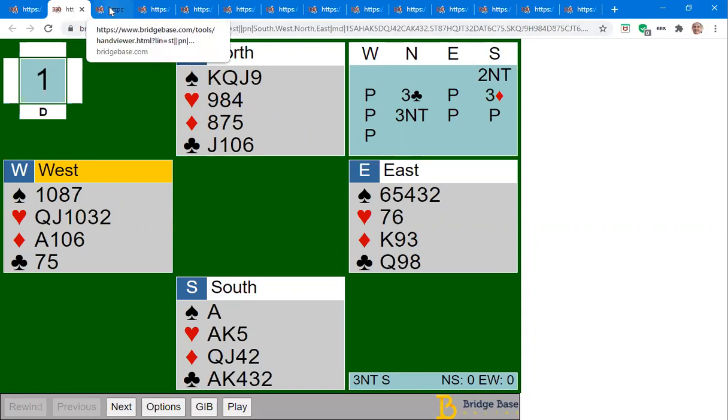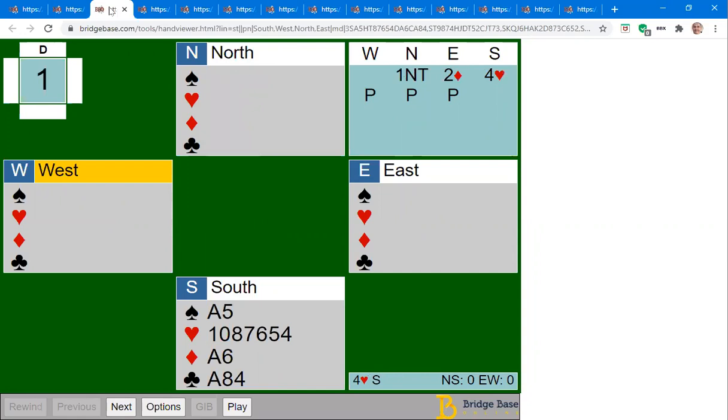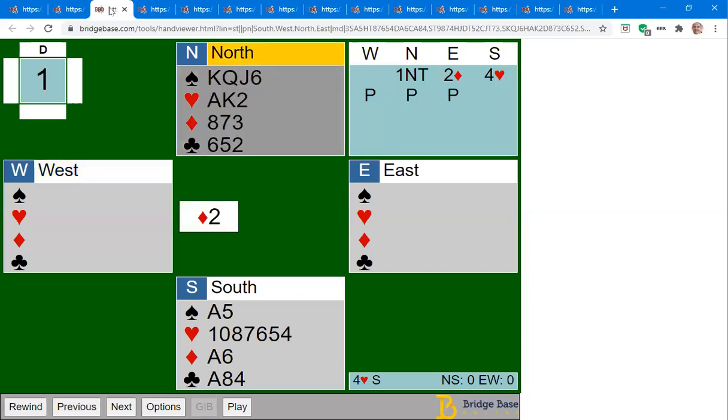That was all about realizing you had an entry problem and making sure you have an entry to the north hand. Let's look at another one. This time it goes one no trump, there's a two diamond overcall which is natural, and you've got 12 points here but a six-card suit. Even if you're playing transfers, transfers are off after interference — you can't bid diamonds anymore. You'd just bid four hearts on this hand — 12 points but a nice suit.